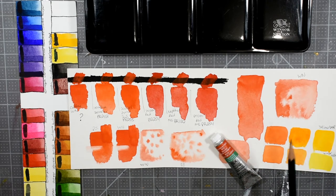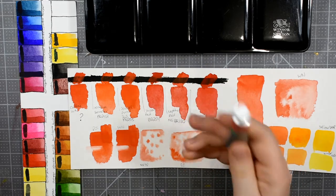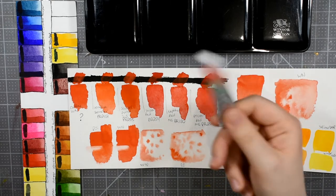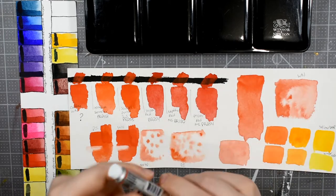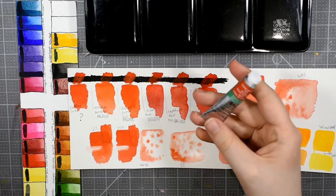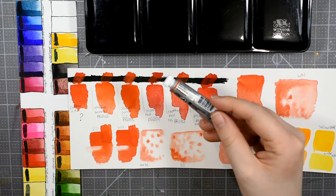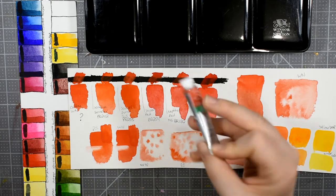I'm also going to show you how some of these colors mixed out with that Cadmium Free Red. Winsor & Newton released a line of Cadmium Free colors — they have the red, Cadmium Free Yellow. Essentially what these are, these are hue or replica colors that are going to be Cadmium Free. The little thing that's a bit shady about it is that while you do get lightfast information, like a permanence rating of A on this one, and you get the opacity rating and things like that, you're not getting pigment information.